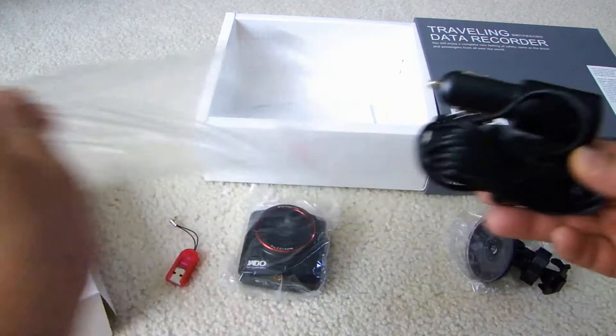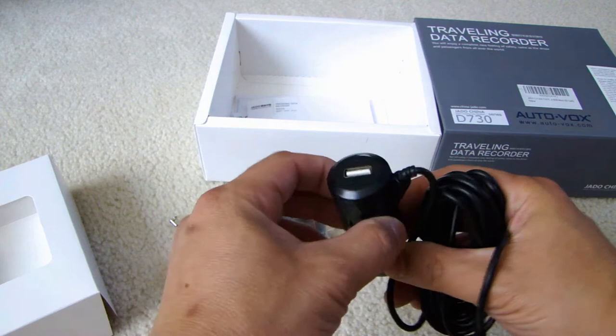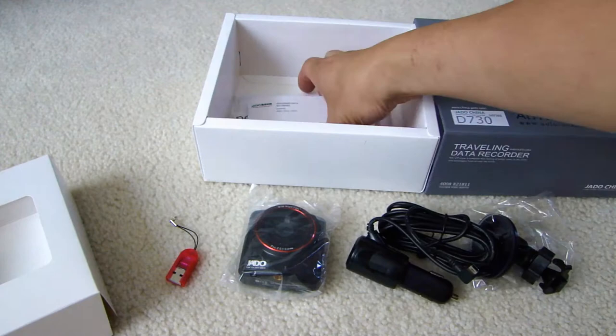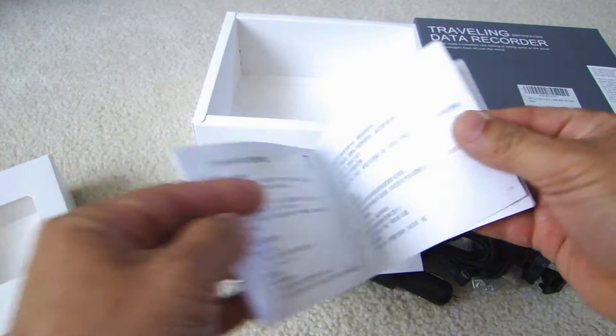The charger has a very long cable so you can run it along your A-pillar up to the windshield. This charger also comes with a USB plug — while charging you can also use it to charge another device, which is very nice. Here's the user guide; the first section is Chinese and the last section at the end is English.